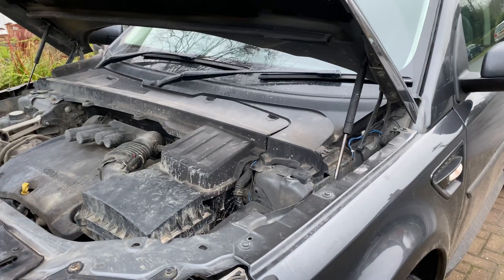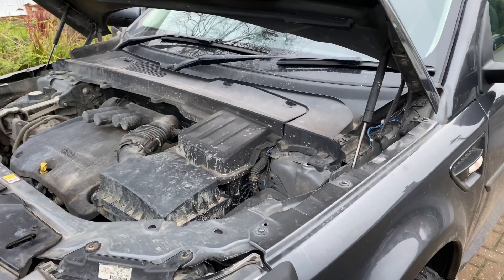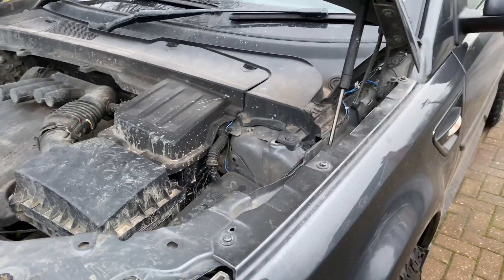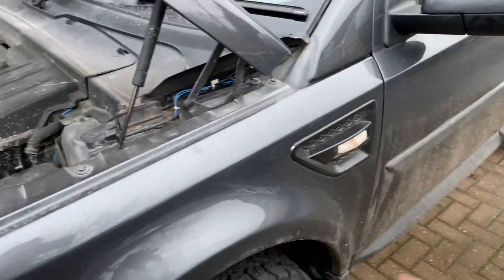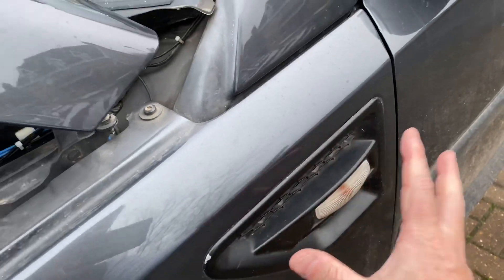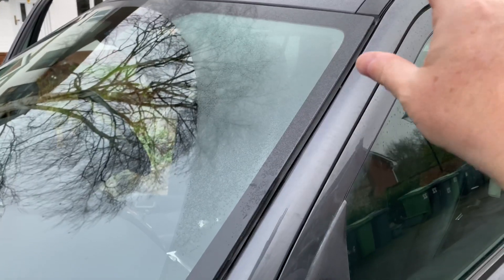Welcome to part two of my raised air intake design video series. In part one I explained that I'm going to be making a snorkel or raised air intake for my Freelander 2. This will involve making an air box to sit on the wing with some kind of ducting up to an intake at the top.